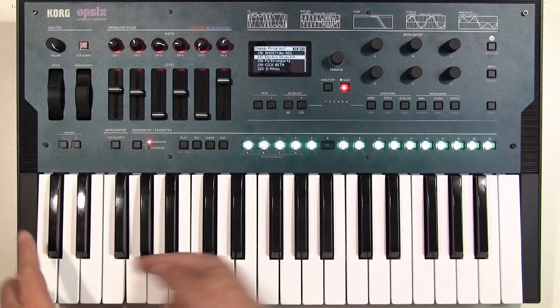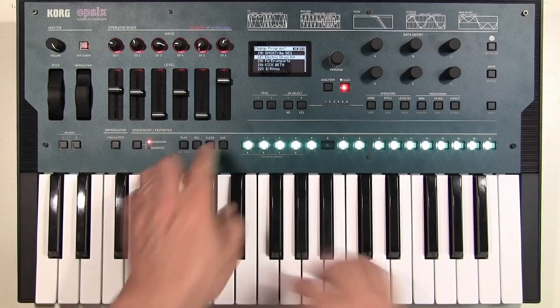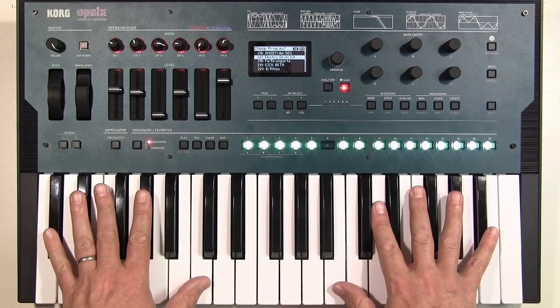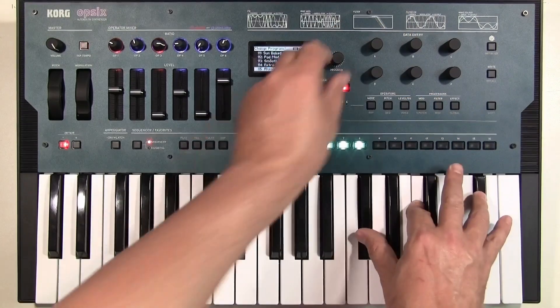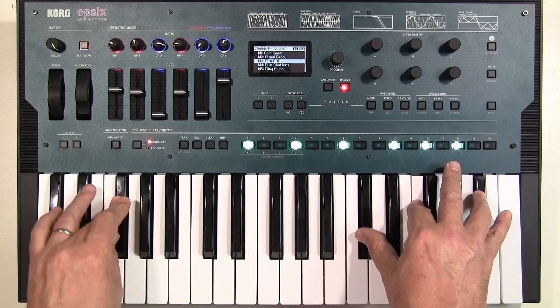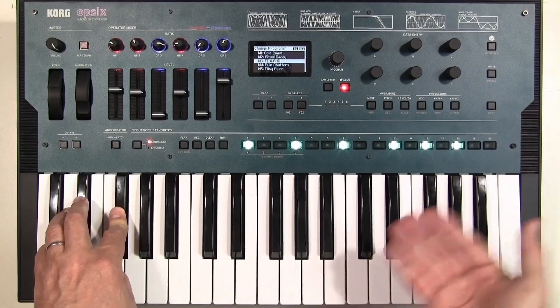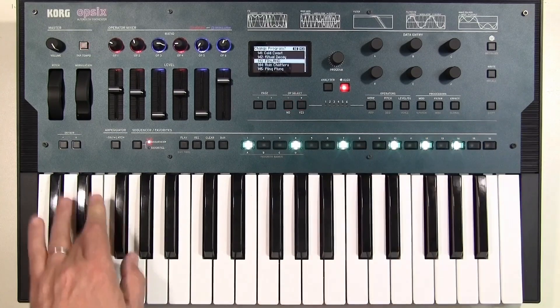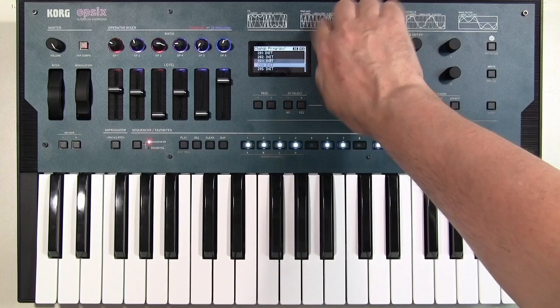This isn't multi-timbral — this is very cleverly programmed to split the six operators across its keyboard. Although it's not multi-timbral, it does a nice thing where if you hold a chord and choose a sound, you can play over the top of it and the last sound dies away nicely. It doesn't just cut, so it could be useful.